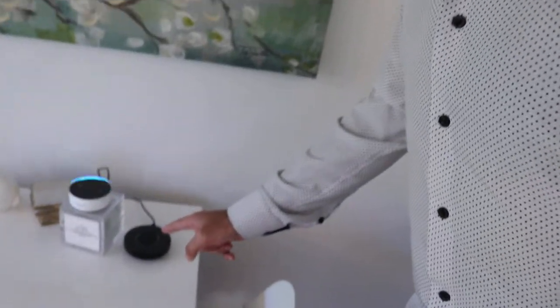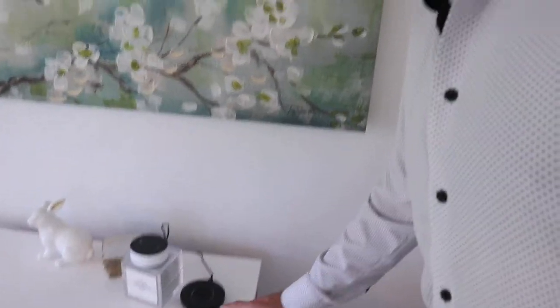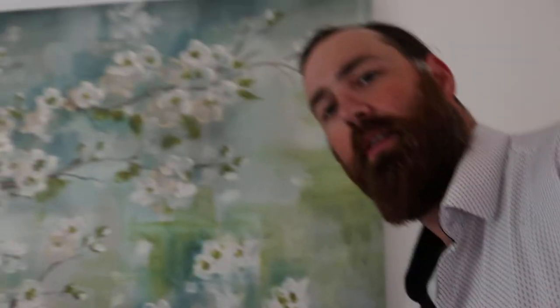There you have it folks — we've got Alexa connected to the smart home controller Bond. I'm going to zoom in and show you right here. This is the Bond Home, this is an Amazon Alexa, and that is how you connect your home with voice for smart home control. You can control your existing ceiling fan or a new one using voice.